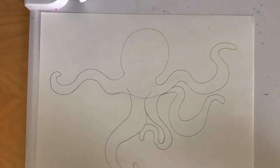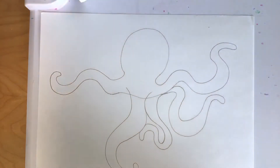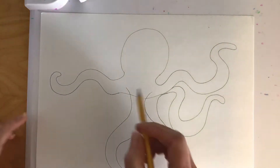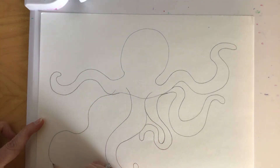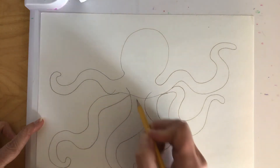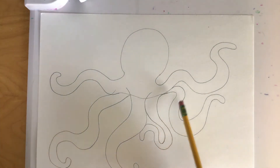Octopuses have eight legs so we've got a couple more to go. We are going to add another leg in this space over here. I'm going to come right to the side and start here, making that wavy line come all the way down and then follow the path right back up to where you started. So we've got one, two, three, four, five, six — we've got two more legs to go.